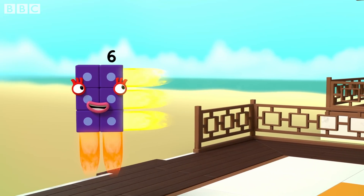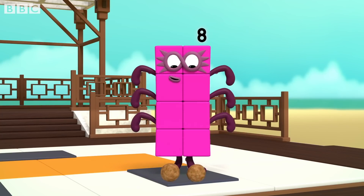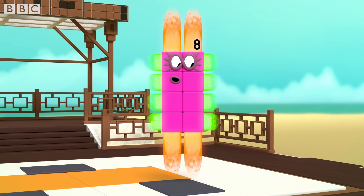Woo-hoo-hoo! I am eight. I am two blocks wide by four blocks tall. I am two by four.